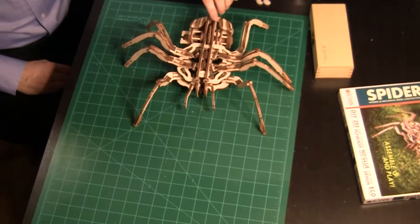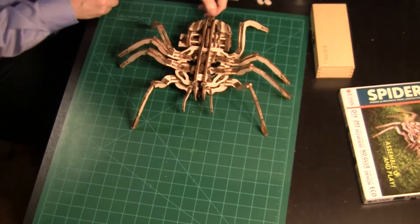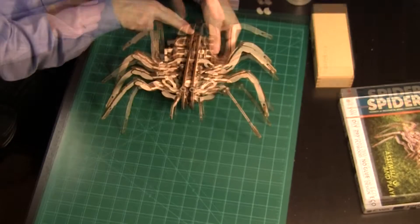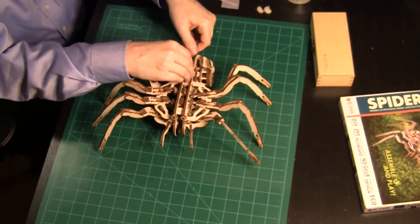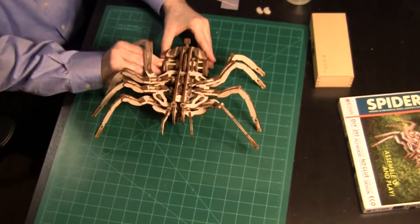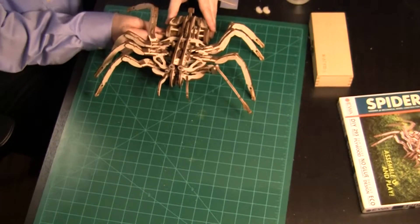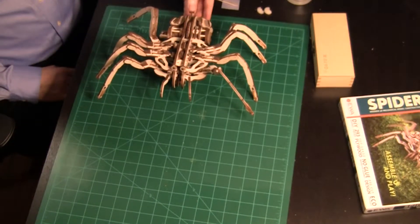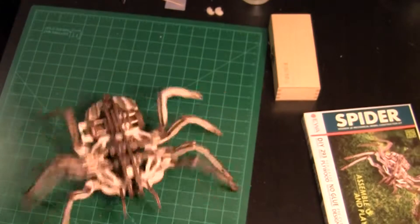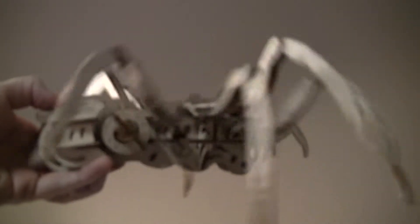The time has arrived to test the spider. Will it move? Ed's first trial went like this. That's okay — he probably didn't wind it enough. And now for the second try. Well, it moved some, but not really what we were hoping for. Finally, Ed wound it tighter, making sure the rubber bands weren't tangled. Let's see how it goes. Oh, wow! It sounds like Ed is pleased. We'll leave him to play with his new toy. Thanks for watching. We'll see you in the next video.